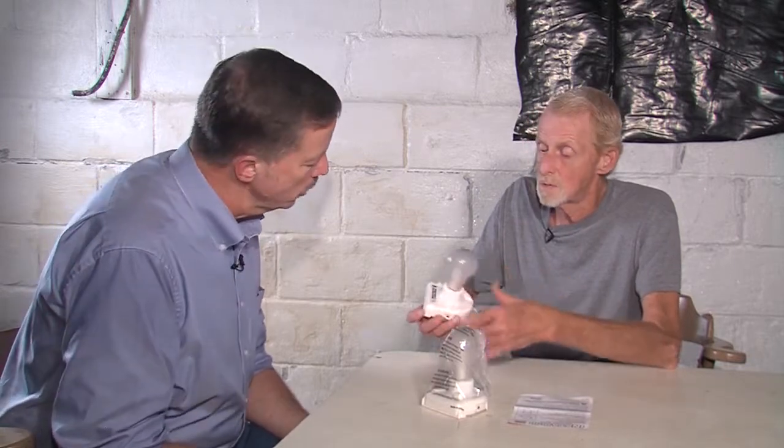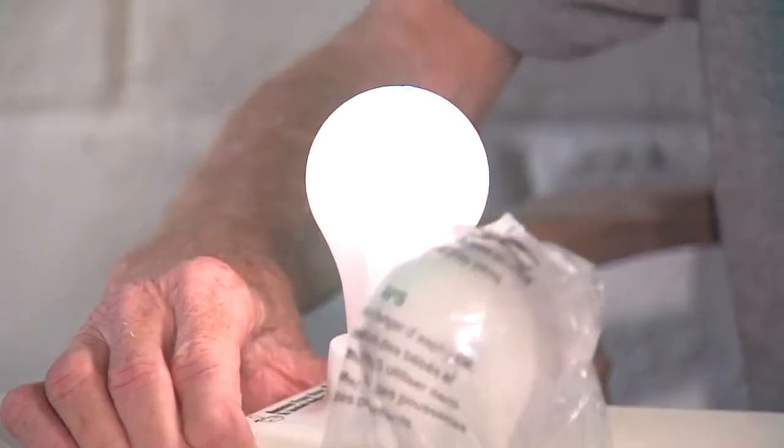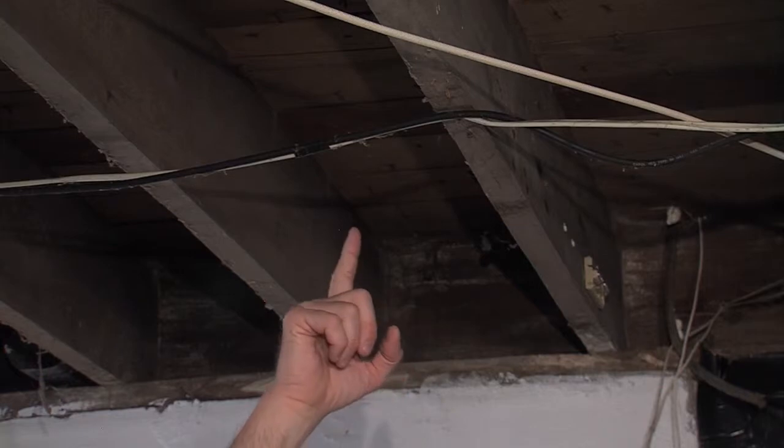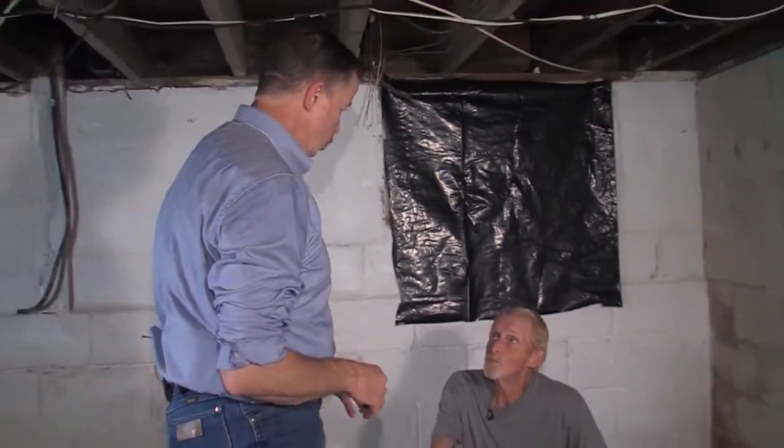Before we actually try to hang it, should we test it? I think we should. It's got a pull chain, just like we're going to want. Fire it up. So we'll stick it up there on one of the joists and see how it works out for you. You point out to me where you want it and I'll stick it up there. Let's stick it right here. I don't know if I can reach all the way up there, but I'll try.